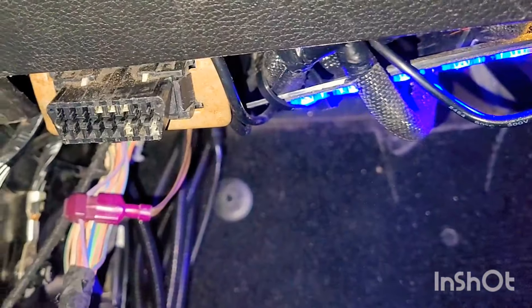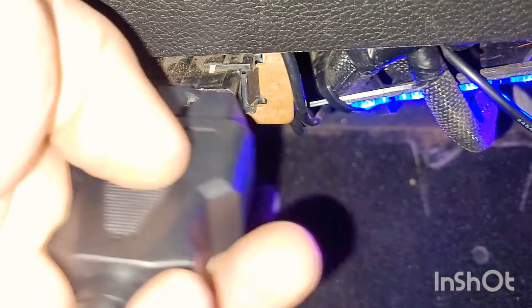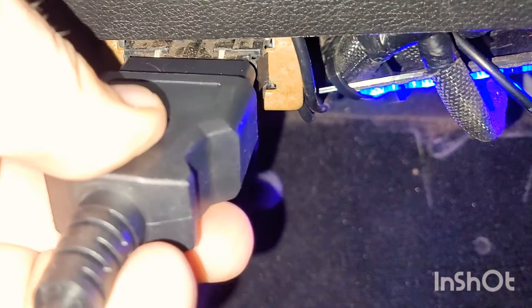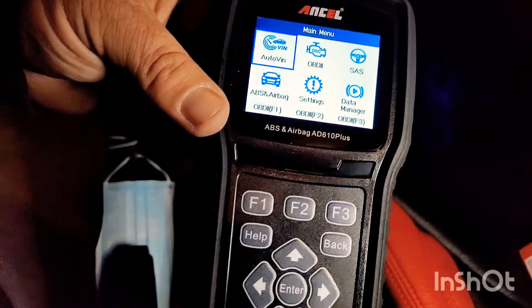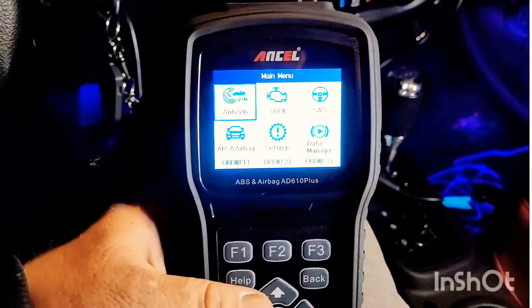Here we are going to plug it into the OBD port now. As you can see, you can only plug it in one way, so you can't plug it in backwards — it just doesn't work. The cord is over four feet long, which is very handy. And look at this screen — it's a very big screen, you can view everything perfectly.